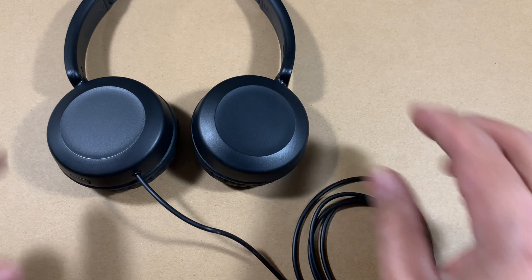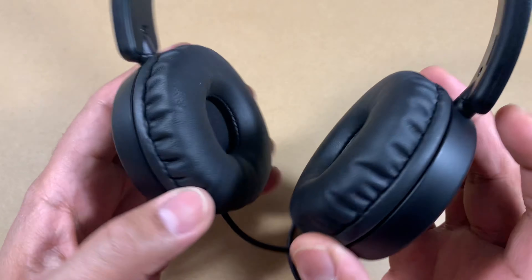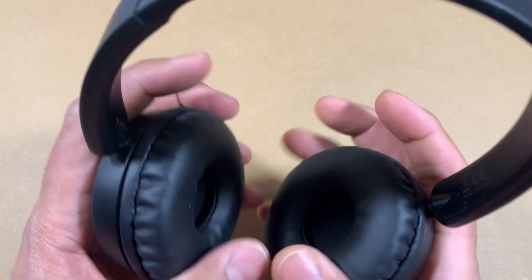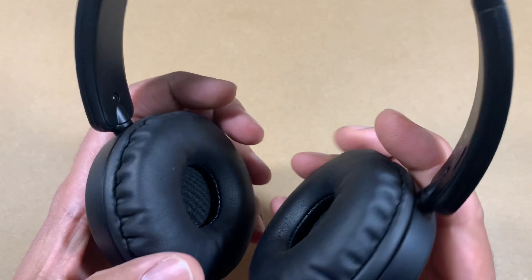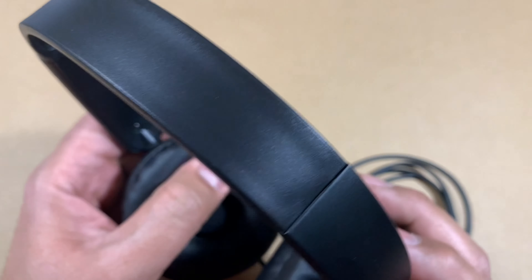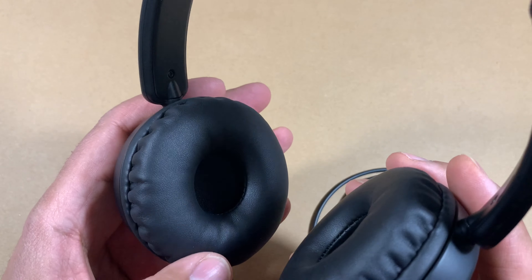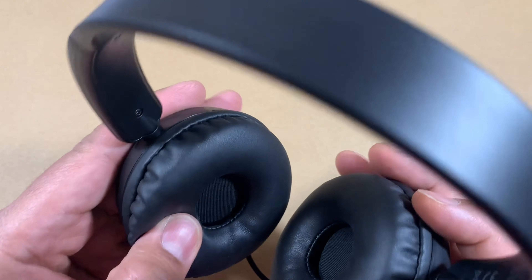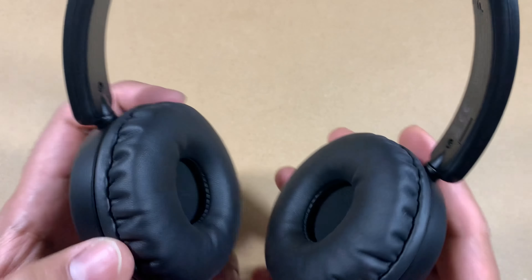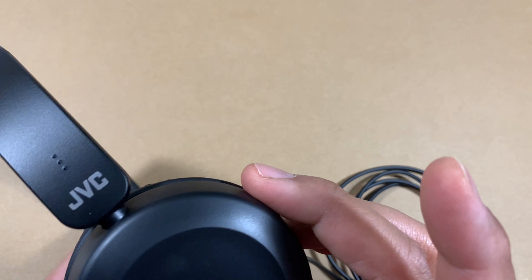They have a kind of rubbery feel — they're not going to tangle very easily. One thing that jumps out immediately is the size of the cup. They are fairly big cups. I wouldn't say very large, but they should be comfortable, not poking into any side of the ear. The pad itself seems very well padded. This is not leather — I think it's some kind of faux leather. They look pretty good to me. It's all plastic but the look and feel of the product isn't terrible.